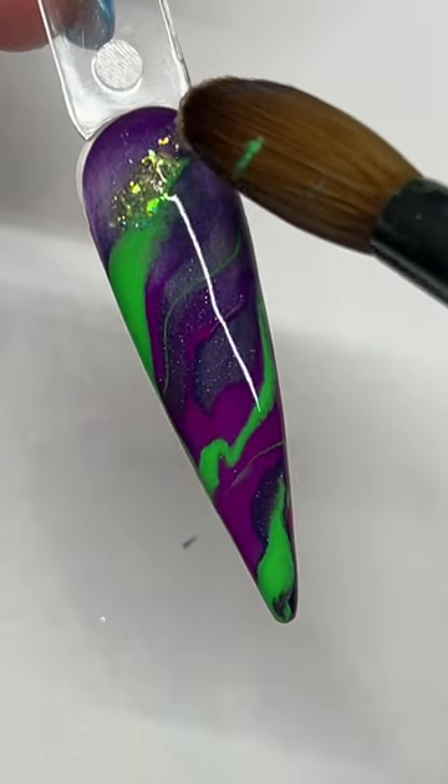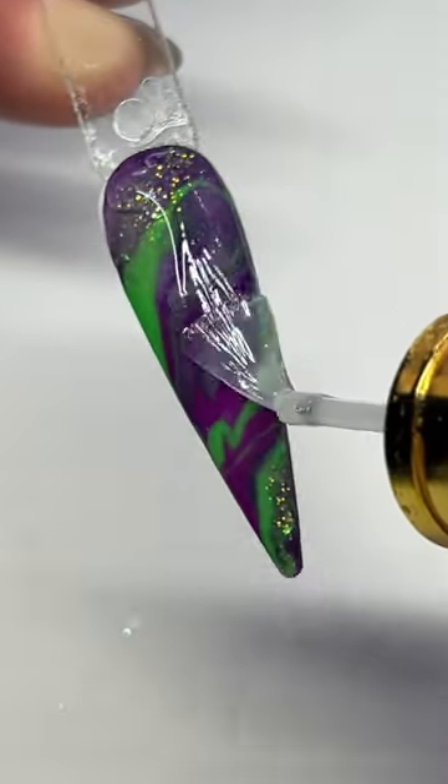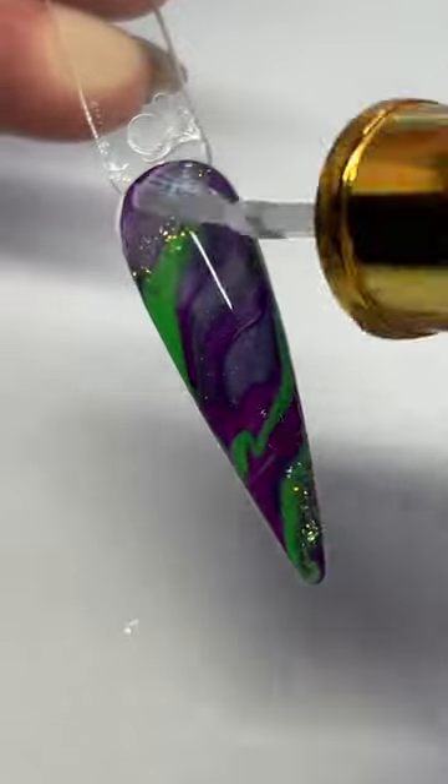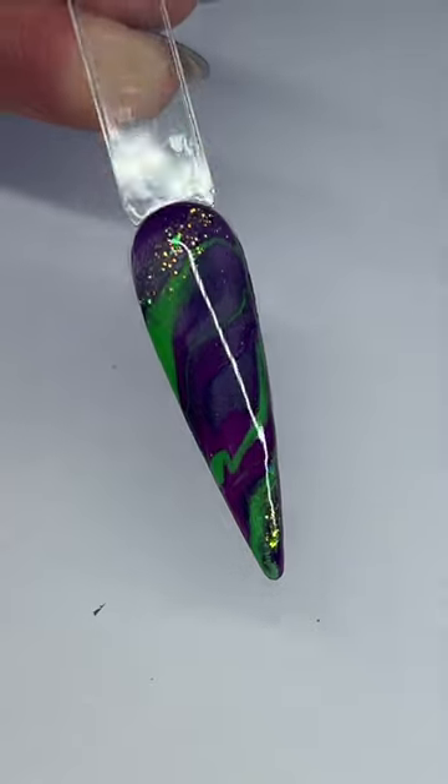This turned out so cool so far. I'm gonna add in that glitter — I wasn't sure if it would ruin it or reflect weird, but it turned out super cool, I was shocked. I added my clear acrylic on top, let that dry, and then went in with a top coat.